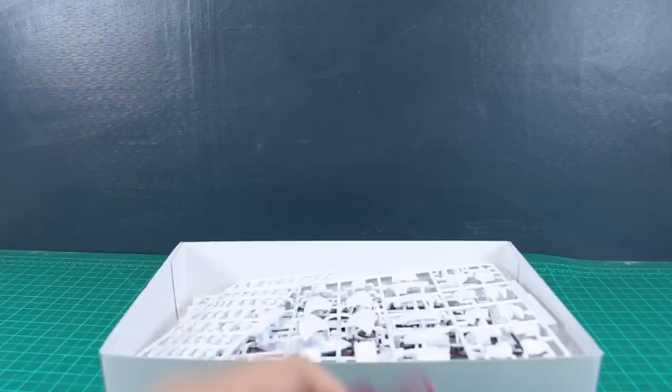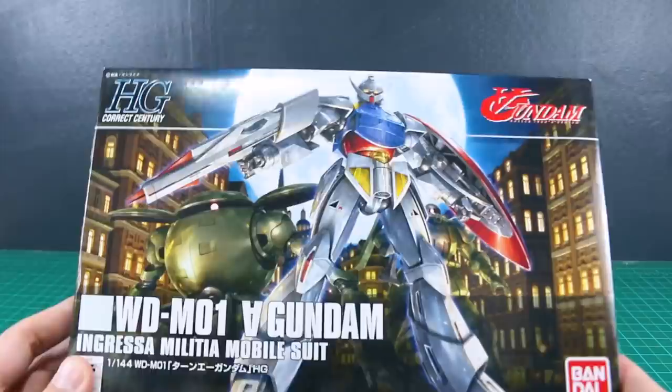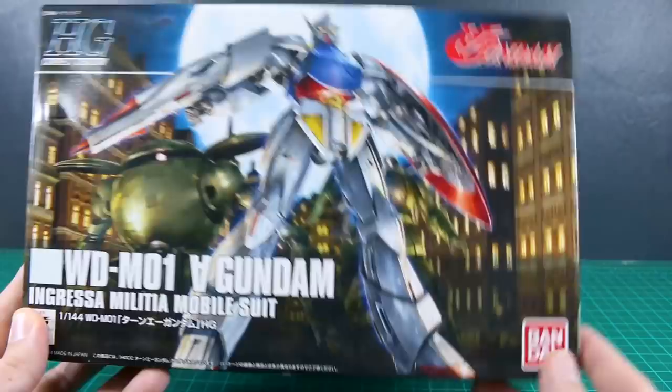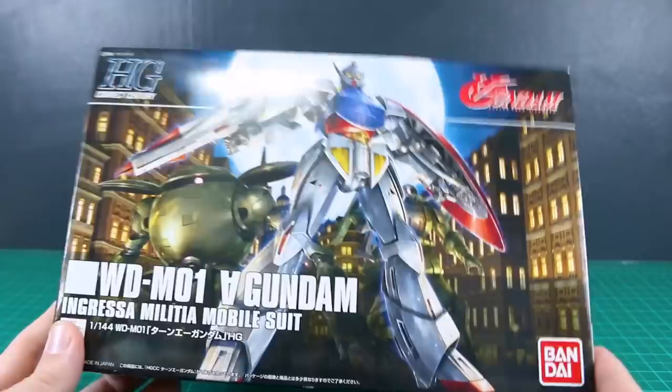As you can see, it's a pretty simple kit — there's not a whole lot in there, but that's why it's not going to cost you a whole lot. It comes with everything you would expect the Turn A to come with. Maybe it's missing the Gundam Hammer, which would have been cool to include since it's significantly used in the series. You can get that in different HG kits if you really want it. Anyway, the kit looks awesome — I'm going to get this built up and then we'll have the review coming up next. Thank you so much for watching; feel free to leave questions or comments down below. See you guys next time!